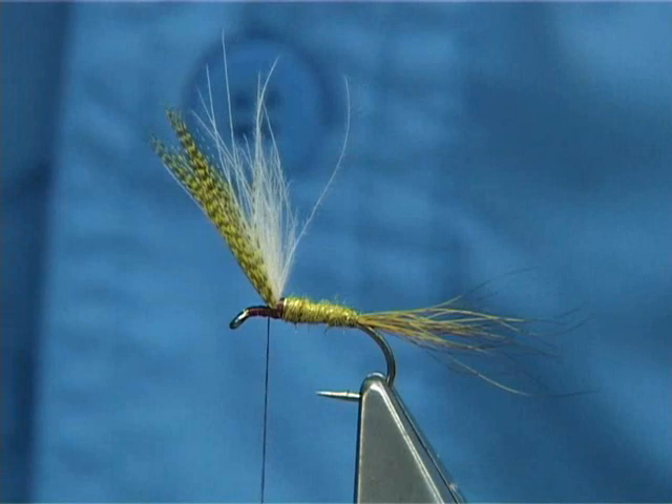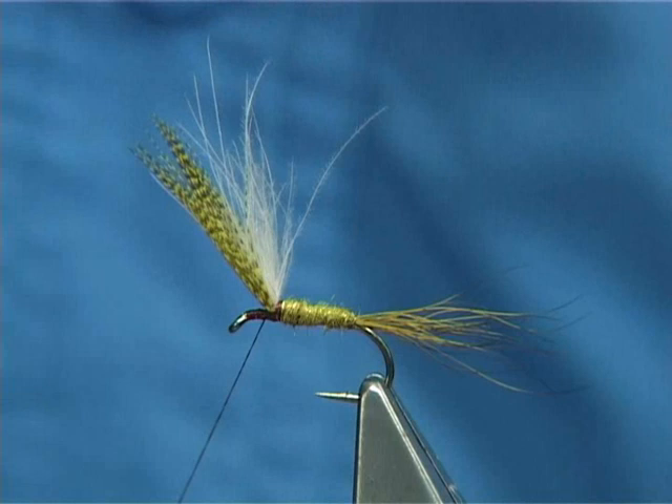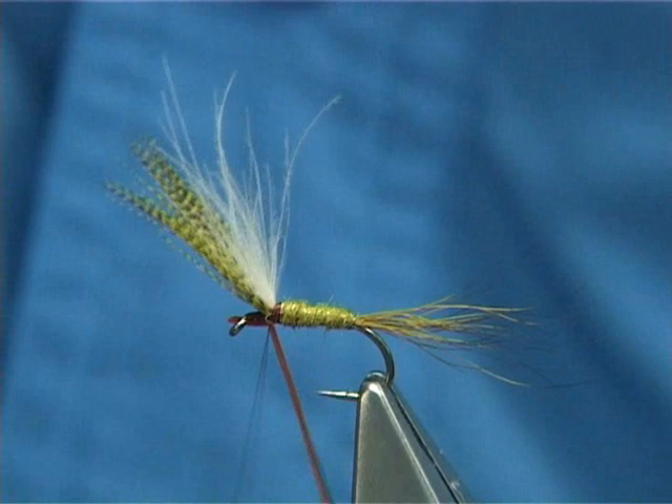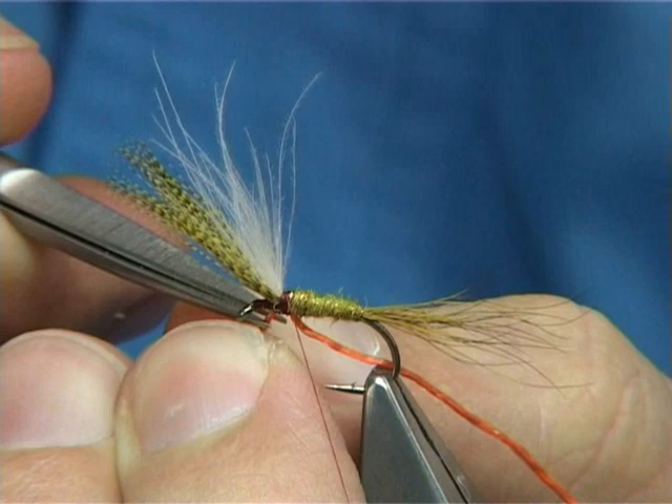Now this is some orange flexi floss. This is going to lift and separate the fibres from underneath the fly. Just going to catch it on the thread, slide it up, stretch it and get it so it's right underneath the body. Then trim away the excess — just be careful with your thread.